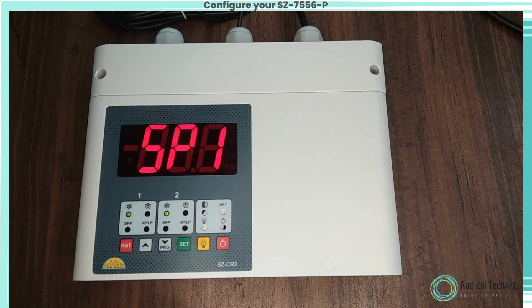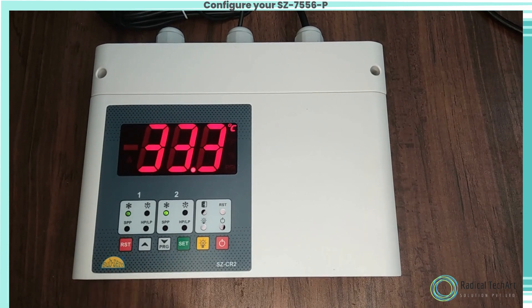To set the cutout point of the controller, press and hold the set key for four seconds and release. The display will show zero and flash. Press up or down keys to enter the password. The user can go into set mode by entering the correct password. If the user enters an incorrect password, the controller will come out of set mode and will display temperature.